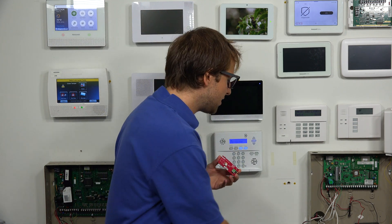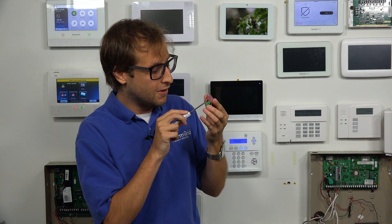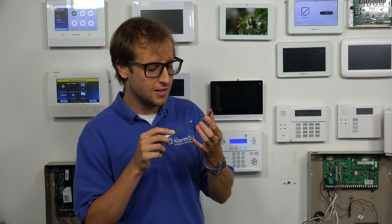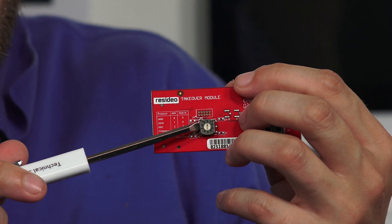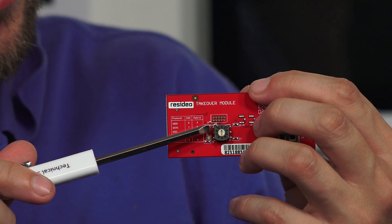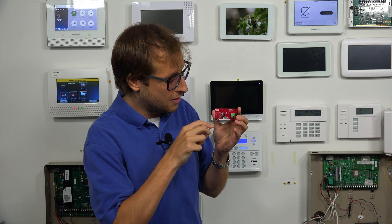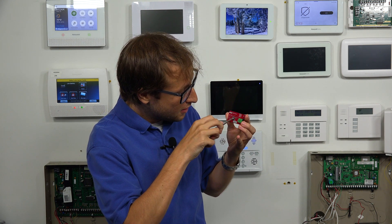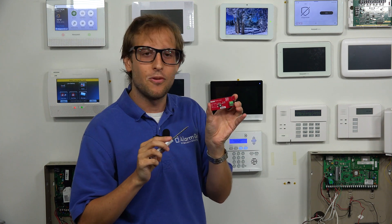Let's get into it. The first thing I'm going to show you is the dial on the Pro Takeover module. Right now we have it set to 2. Numbers 0 through 4 are used with the Pro A7 Plus and other Pro Series panels. Each number 0 through 4 represents a different legacy sensor frequency. The one we're using today is 0 for Honeywell 5800. To adjust it, take a flat object like a flathead screwdriver, stick it in the hole and turn it. We've turned it to 0 — the arrow is now facing 0.